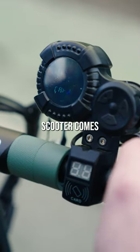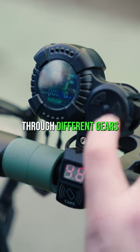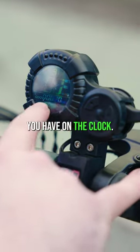Each V-SET scooter comes with three different NFC cards. You use these to turn on your scooter. The display is quite intelligent, so you can flick through different gears here, up or down. It shows your kilometers per hour, your speed. This is your odometer, showing how many miles or kilometers you have on the clock.